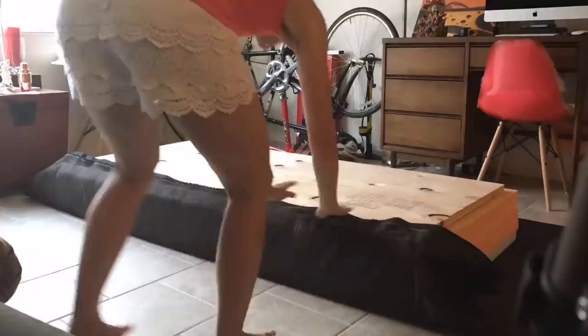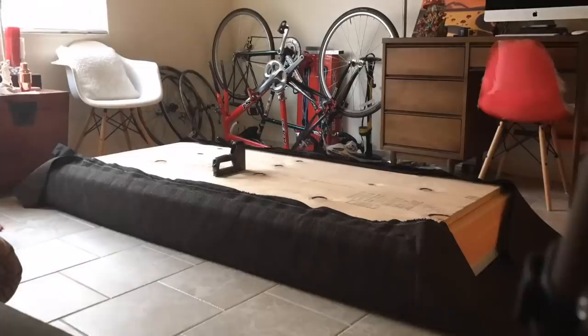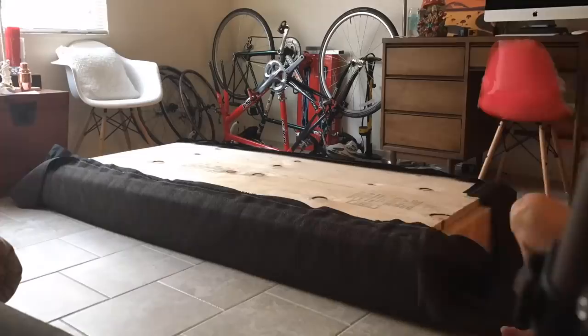This is the plywood base. I got this from Home Depot and they cut it for me. It's an inch and an eighth thick. I just stapled up the sides, and for the corners I did them just the same as if you were wrapping a gift.